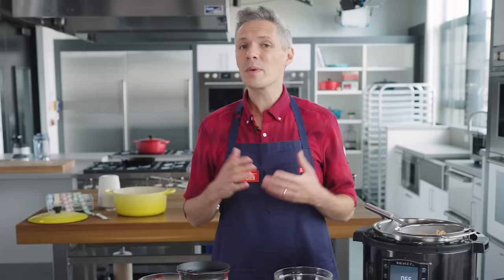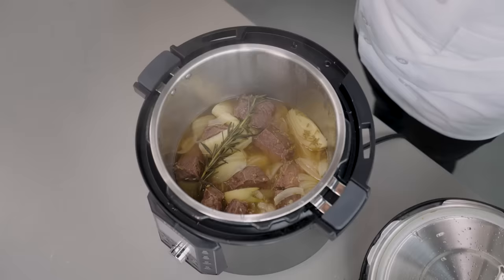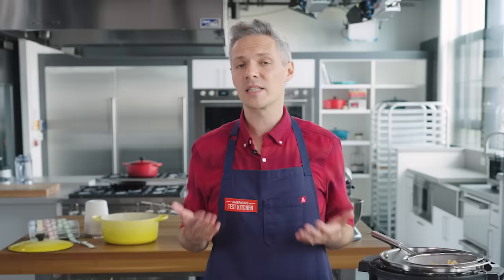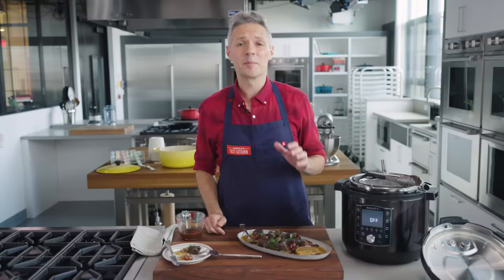Part of why this recipe is so successful is because we did all the steps described earlier. When we tested just dumping all ingredients in and cooking for the same time, the results were radically different: the broth was much less concentrated, paler, with less body. The meat wasn't browned, so there was much less flavor. And when we quick-released it, the meat was chewy. You get a much better result with natural release, whether using the ice method or simply waiting 15–20 minutes. These braising steps can be applied to pretty much any other Instant Pot braise.